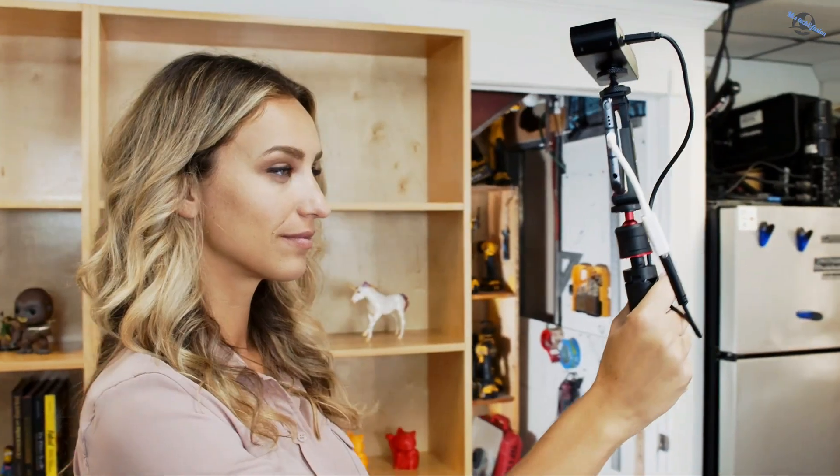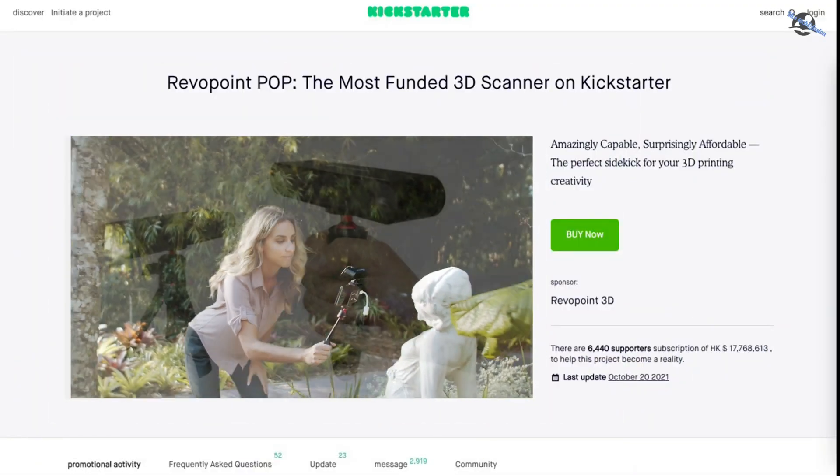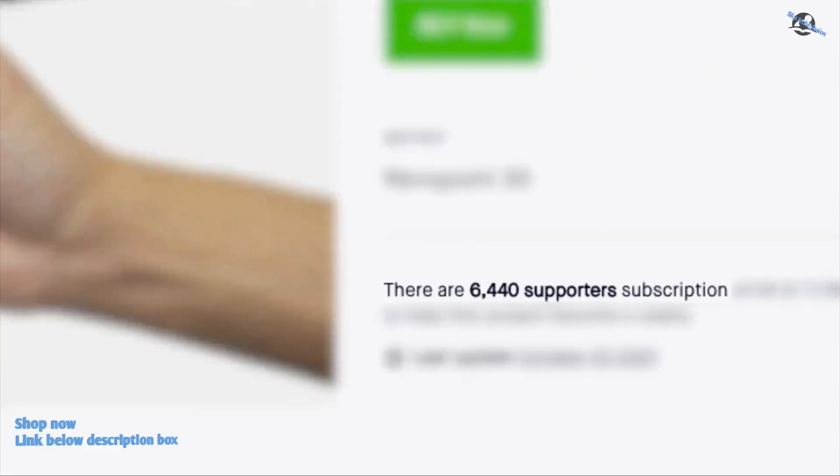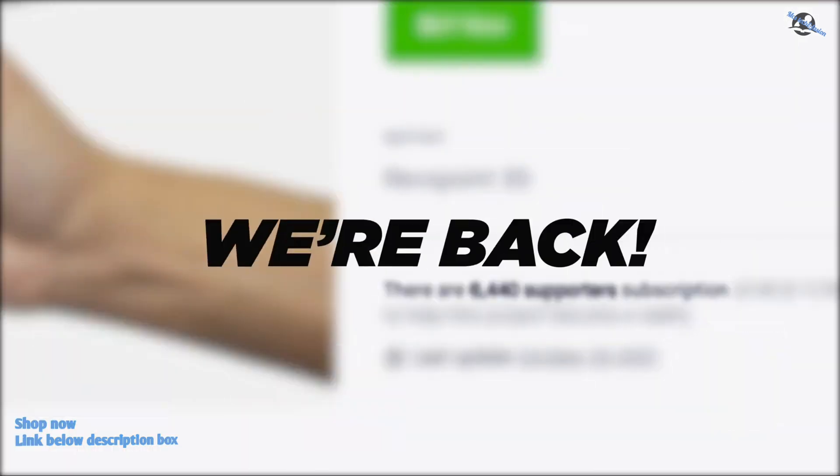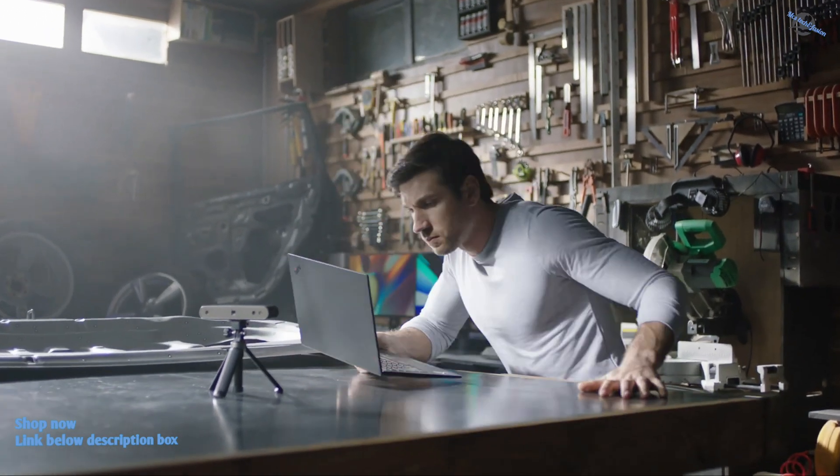Last year, we created the Revelpoint Pop2 3D Scanner, and when we showed it on Kickstarter, you liked it. We had more than 10,000 supporters all over the world. We're back, and now it's time to upgrade your scanning experience.